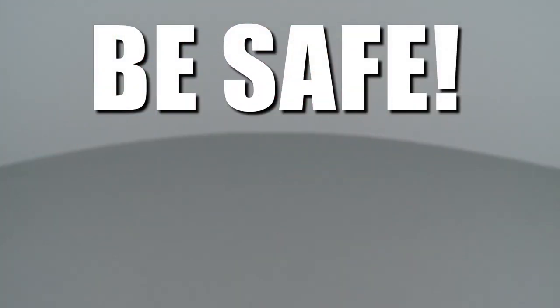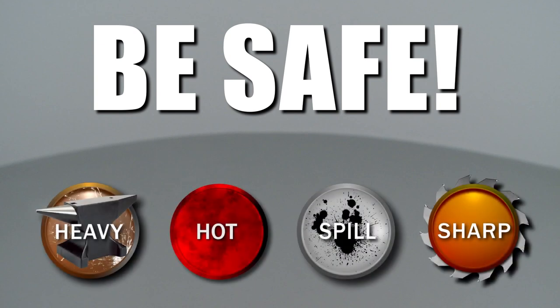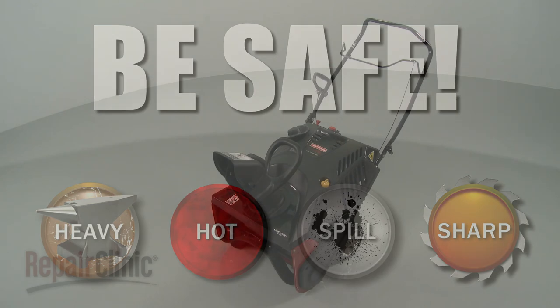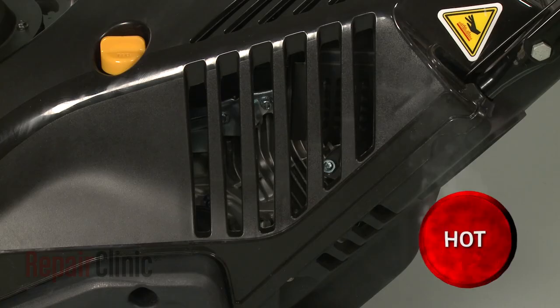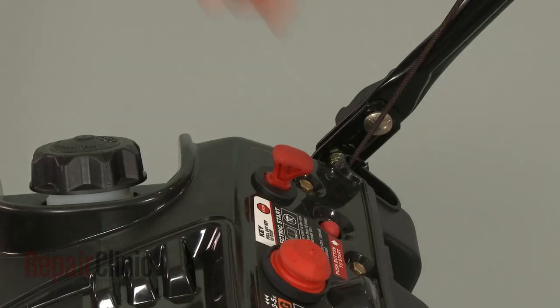Repair Clinic encourages you to perform this procedure safely. In this video, we will show one or more of these icons to alert you when to use caution. Before you replace the flywheel on your snowblower engine, make sure the engine has cooled and the ignition key has been removed.